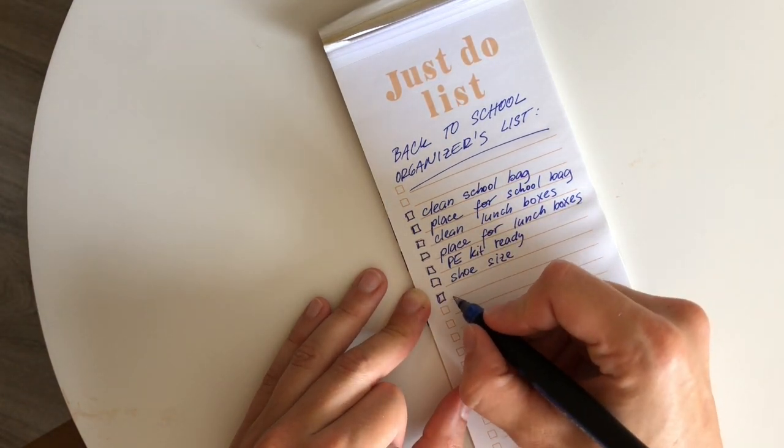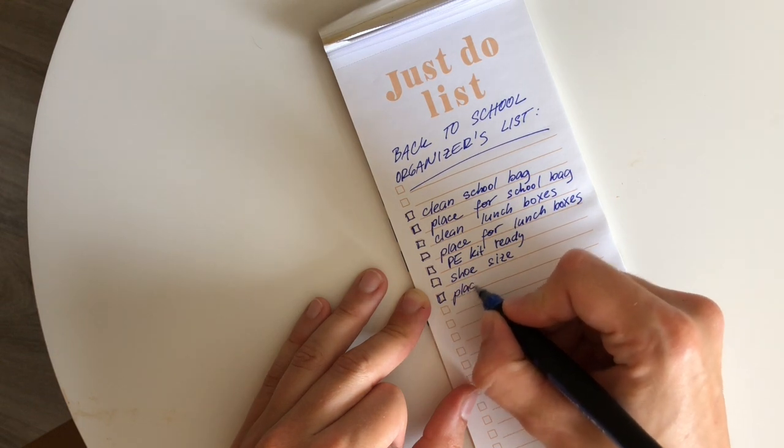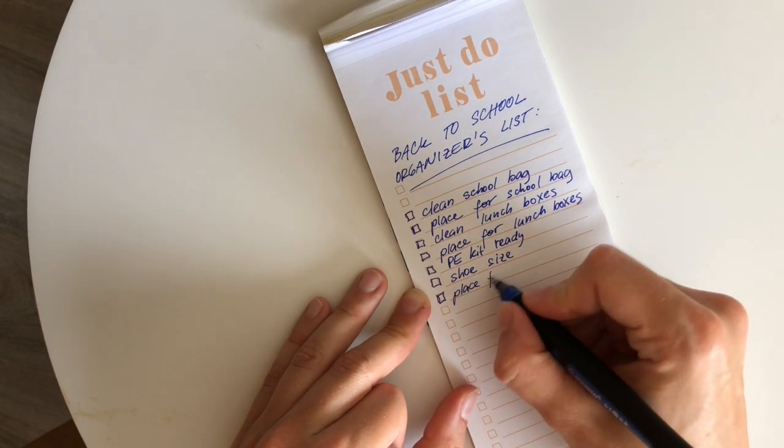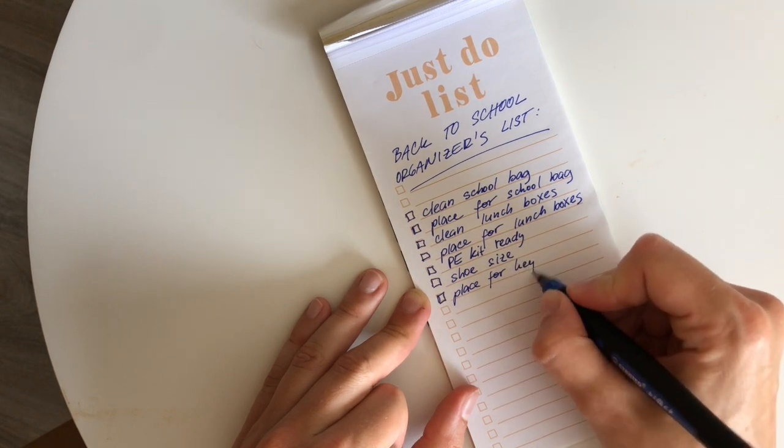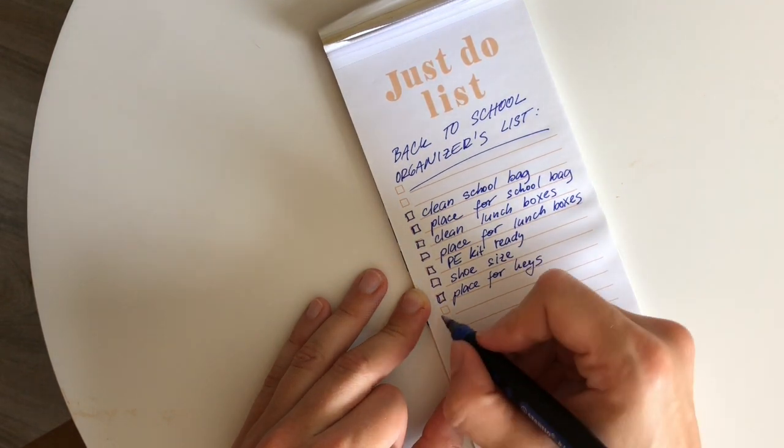Just in case you don't have the system in your house yet, make sure that you have a place for your keys. It can be a hook, a shelf, or just a decorative bowl or plate — it's going to make your morning so much easier.